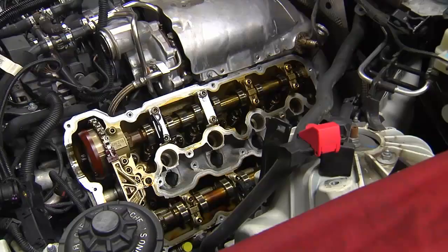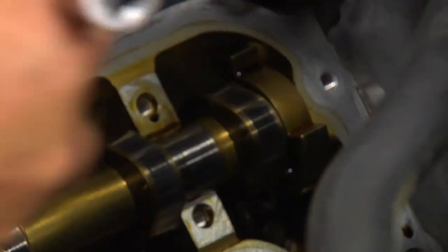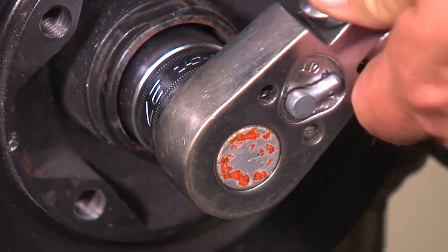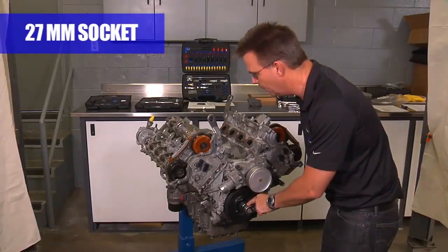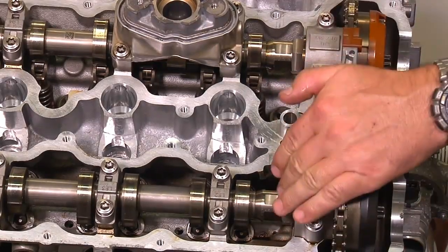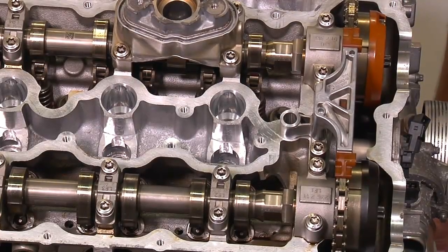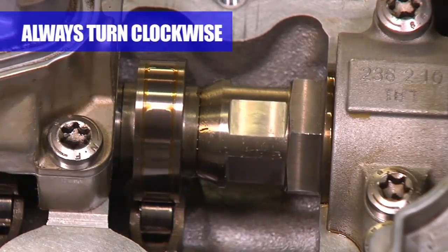The engine is in the car when you're doing this and you can easily remove the camshafts and set the cam timing with the engine in the car. Start by turning the engine over with a 27mm socket on the center crank bolt until the machined flat on the cams is facing up on both bank one intake and exhaust, and also intake and exhaust on bank two. Always turn the engine over in a clockwise direction.